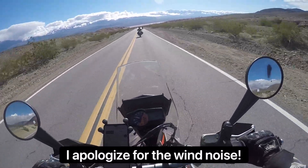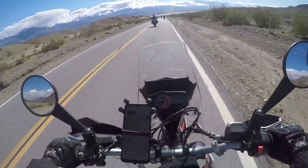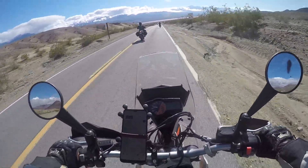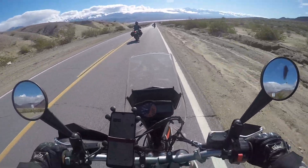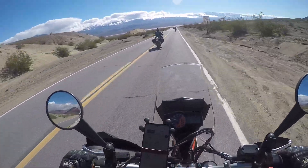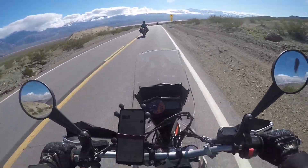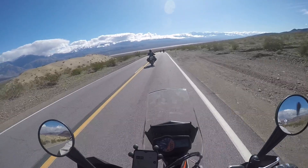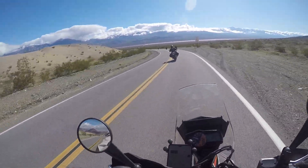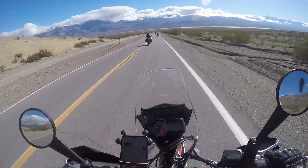Good morning and welcome to Death Valley. I'm here for the ADVRider.com Death Valley Noob Ride. This is my first time at Death Valley National Park, and I'm heading out on a group ride right now called Intro to Death Valley, so we'll see where this takes us. I got here last night, camped out, and I'm on the KTM 690. The highway itself is pretty dang nice on its own, but we're going to be exploring some dirt roads and see where it takes us.